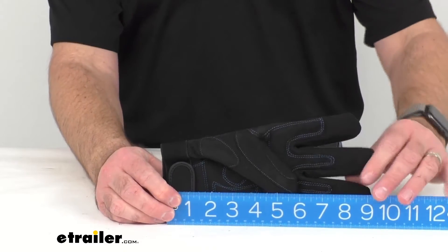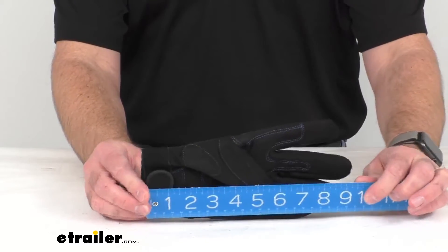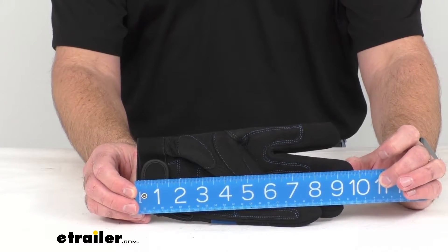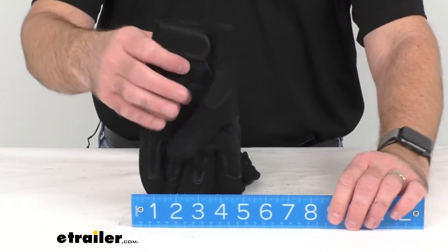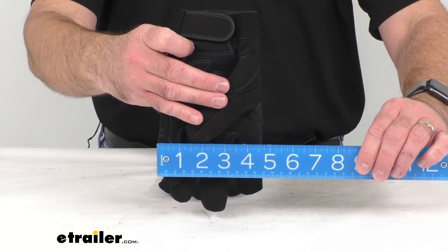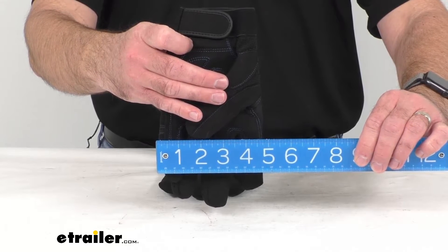The overall length to the longest part of this glove is going to be sitting right at about nine and three quarters inches long. And then the overall width is going to be sitting right at about four and three quarters inches wide on these gloves.